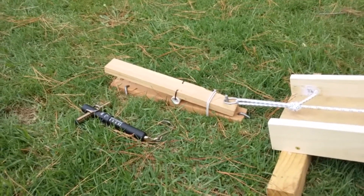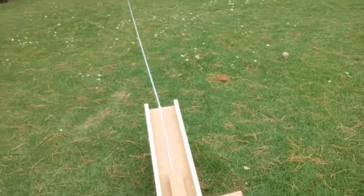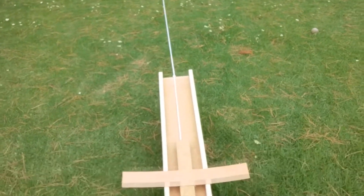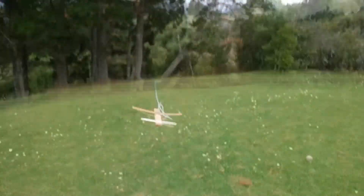My first test was with a few bits of wood knocked together in the shape of an airplane, roughly the same weight as an AXN. As you can see, the bungee got it into the air. Unfortunately the aerodynamics meant that it didn't stay there that long.